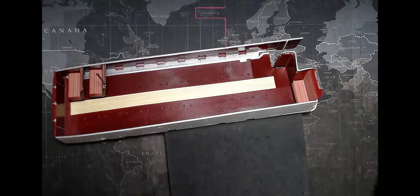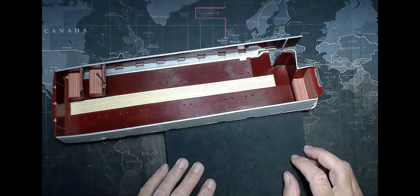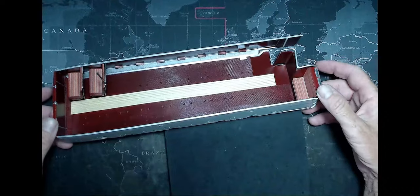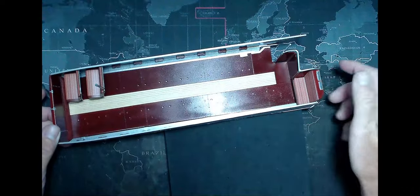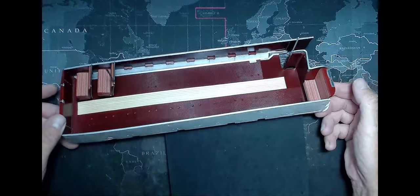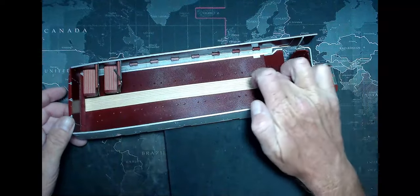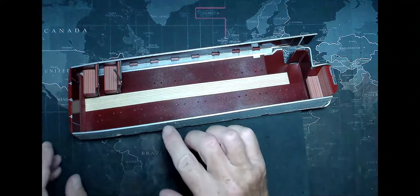Hello, welcome to Oscar Modeling, and welcome to part 12 of our Revell London bus build. In this video, we're working on the top floor. We got all the outside, all the side panels, everything finished in the last video. We got it painted, we got the wood floor down, and now we're going to put the seats in.